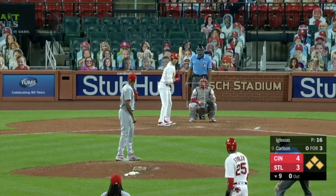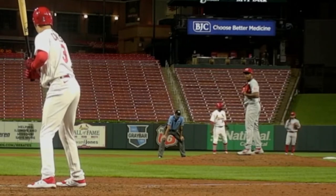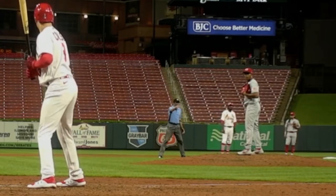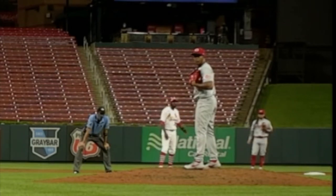But look at this one — watch his waist. Just that little jiggle right there was enough for a balk. It's very, very hard to see — just a little shift. That was a balk.